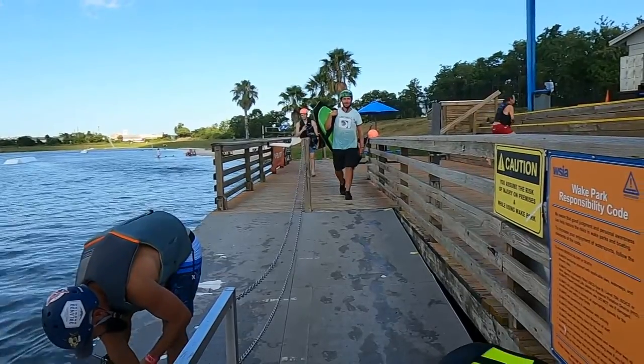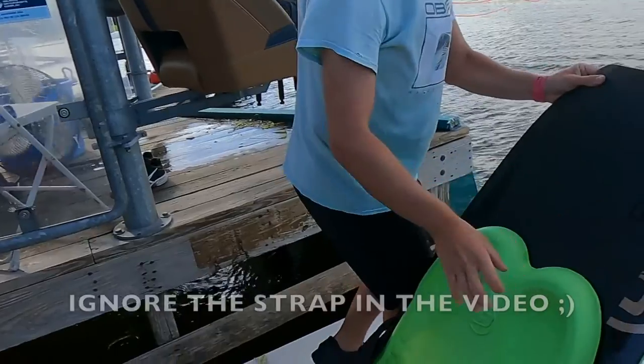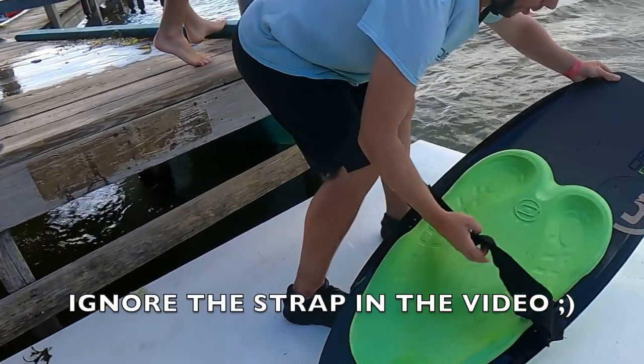Many cable parks have two lines. If yours does, be sure to head to the one that's closer to the operator. It's good etiquette to keep the line moving, as you don't want the riders behind you waiting, so be sure to follow the rider that's directly in front of you. Once you're a few feet from the water, place your board down with the nose of the board facing in front. If you don't know which side of the board is the nose, you'll want to find the knee wells — the knee wells will be closer to the nose of the board.